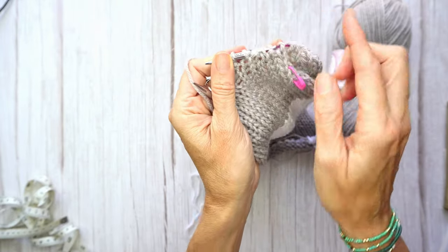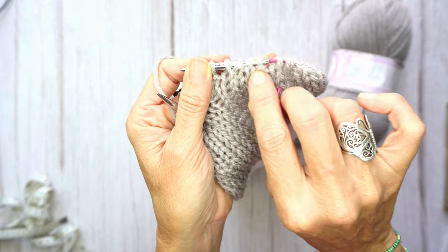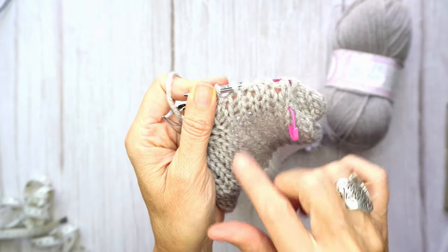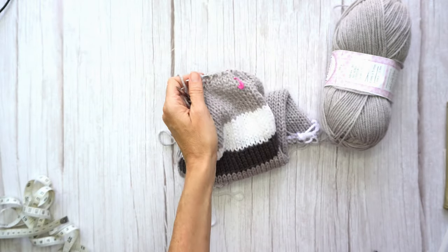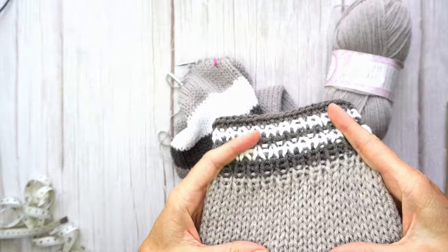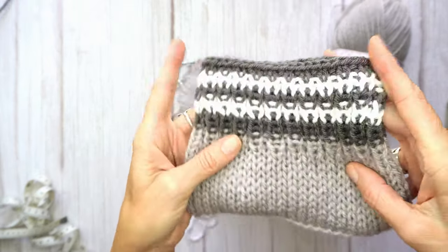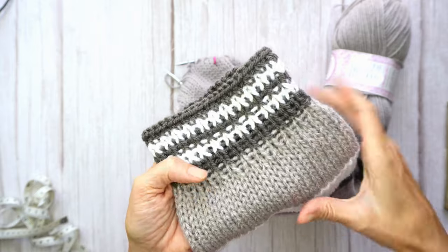When you go all around, the purl stitches are the ones with the little bump and the V-shaped ones are the knitted stitches, so you don't miss them. I'm going to work all those rows with this ribbing technique, and I'll share the full pattern in the description below where everything will be documented for you to follow. It looks really nice. After this, we're going to make the back panels.